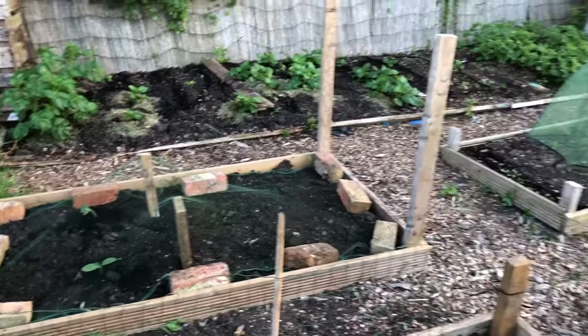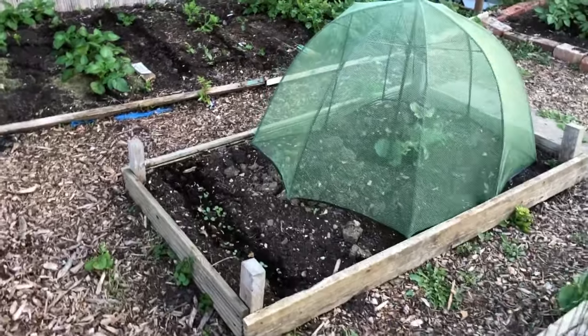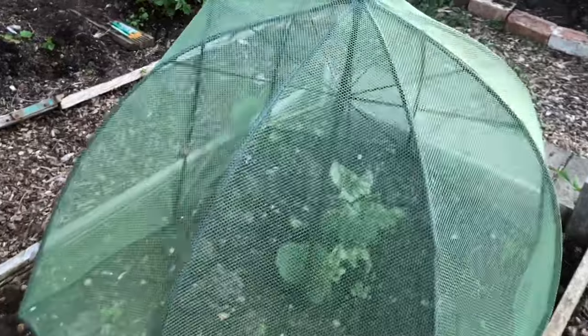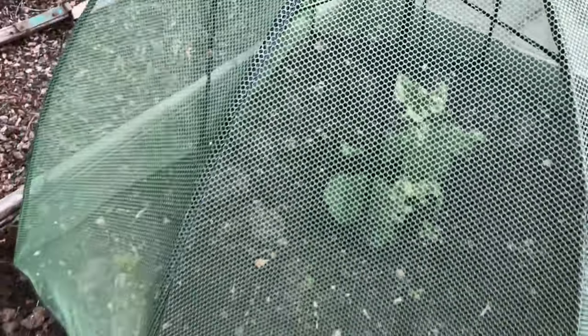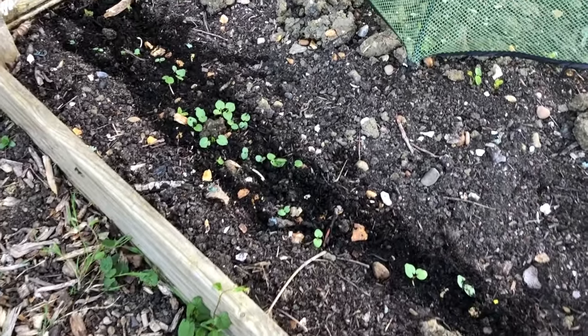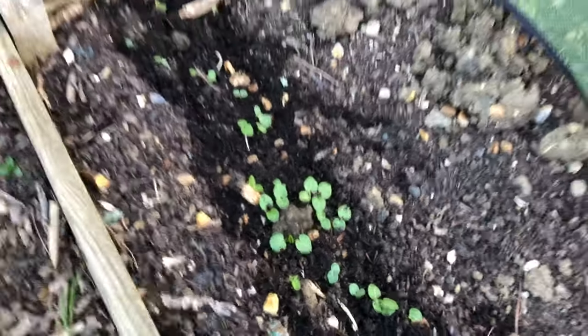The little rhubarb bed - rhubarb's doing okay, still quite small. I don't think we'll get anything off it this year, but at least it's in there. And the girls sowed some little purple flowers in here - they're doing pretty well, hopefully we'll get some nice flowers.